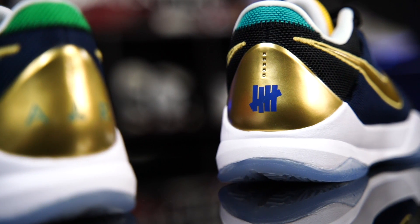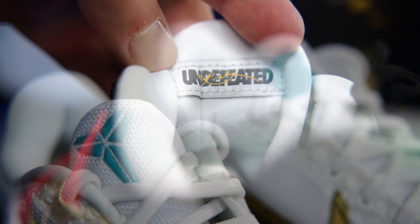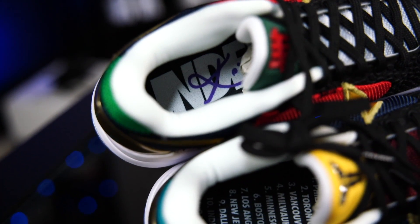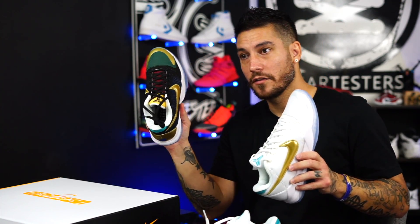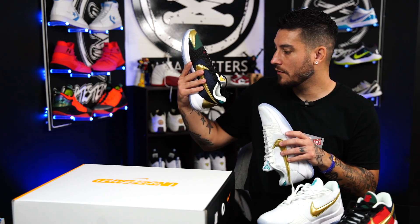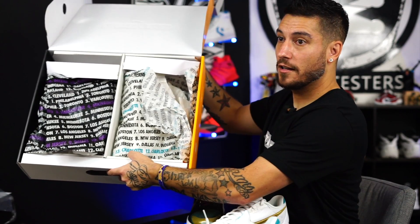As far as the Undefeated thing goes, they obviously have their branding on there. They got that cool little patch in the back of the tongues and it's also got Kobe's logo on it — it's on the box, on one of the insoles. The other insole is a little different — this one actually has the 13th place, while the other only goes from 1 through 12. In the draft, he was picked 13th overall by Charlotte.